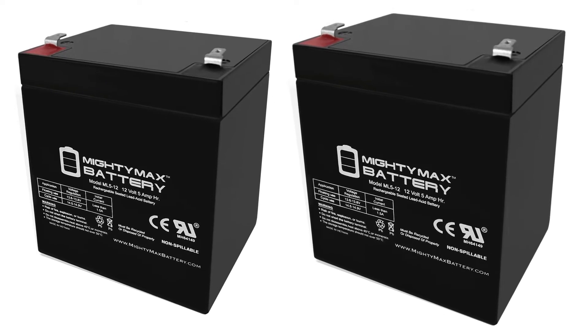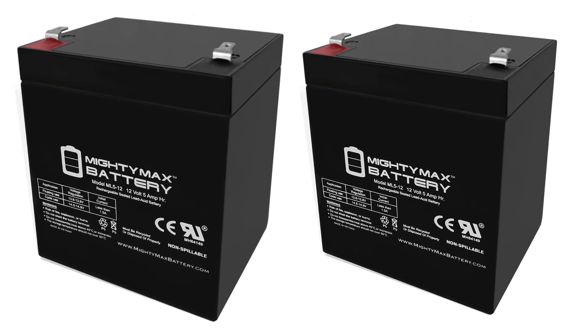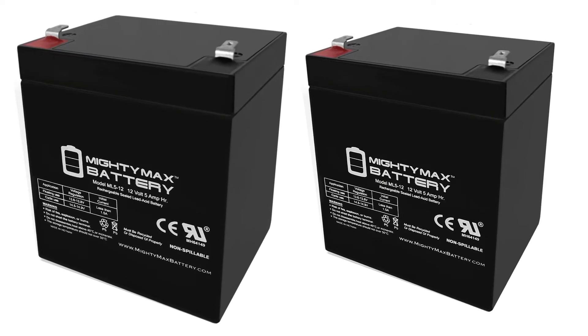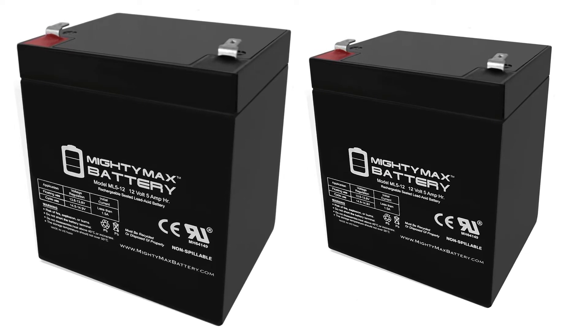This battery may be mighty, but it is not devoid of faults. One disadvantage is the reduced runtime in comparison to other products, which certainly goes against its overall sale value. We also found that users would have to modify the connectors when switching between appliances.